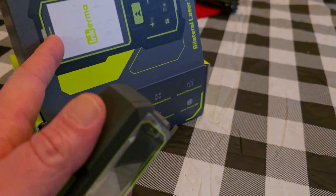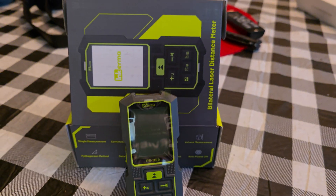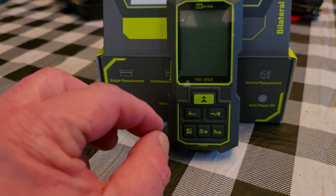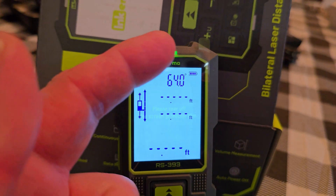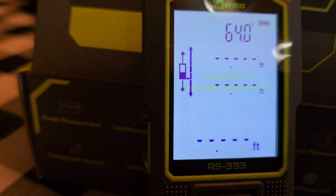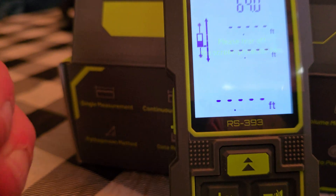They've got two different models — the RS525 and this one. This is the bilateral laser distance meter, and 'bilateral' means it's going to come out of both ends — it'll actually read your distance from both directions. I've got the little plastic film still on it because we might gift this to somebody or do a contest, since we've been gifted with so many products lately.